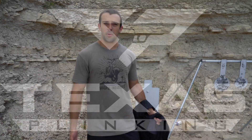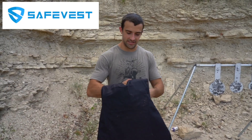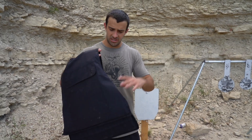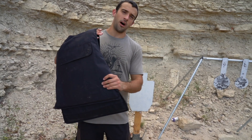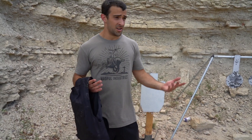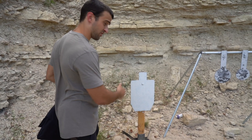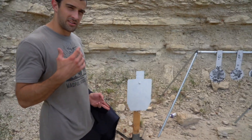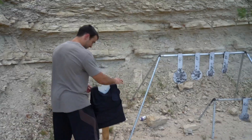Hey, what's going on guys, Brandon here with Texas Plinking. Not long ago I made a video shooting some armor — that was pretty addicting. Safevest actually sent out some armor for us to test. What's interesting is this is a soft armor vest, not a plate carrier with hard armor. The big thing here is the price — this can be had for about $280. We've got quite an array of guns, we're going to start small and work up. We're putting this on a freshly painted steel silhouette — whenever we hear the steel ping, we'll come back and inspect it.